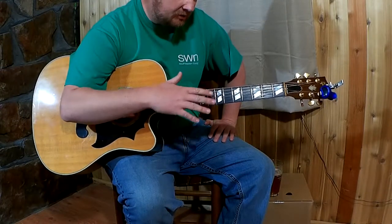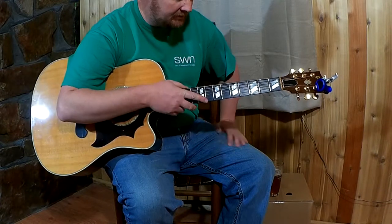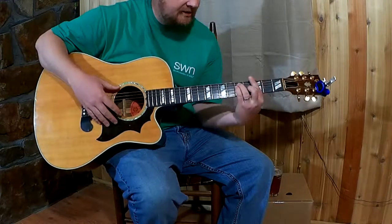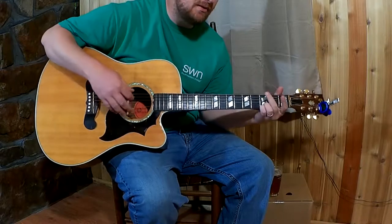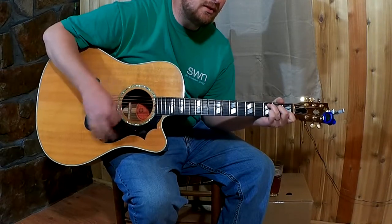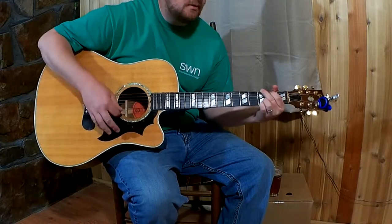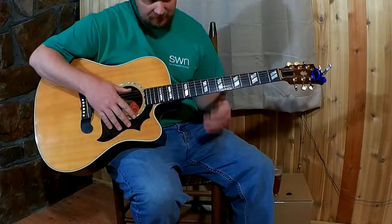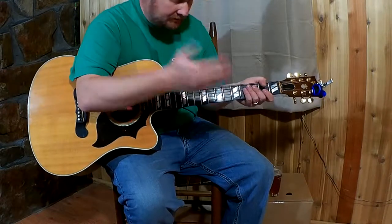Another cool thing - sometimes when I'm playing by myself I'll play some bar chords and then in a certain part of the song, maybe a bridge or a slow spot, I might switch over to the open chords to get a different effect. You've always got that option too.